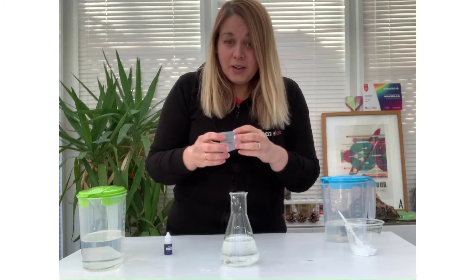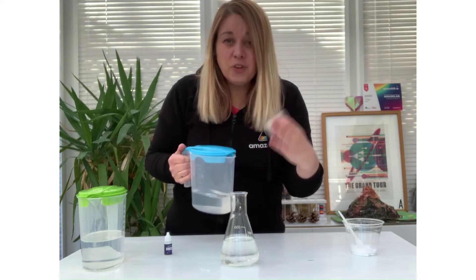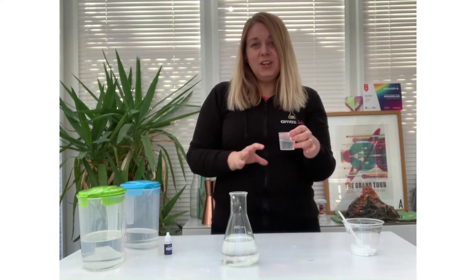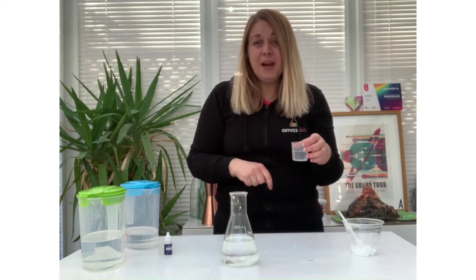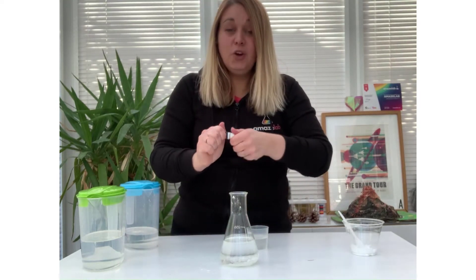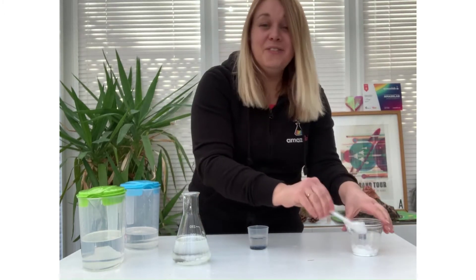The next thing we're going to do is take our small container and add some white vinegar. It will work with brown vinegar but the effect won't be as clear because you won't be able to see the reaction quite as well. So take your vinegar and add it to your small container. The quantities will depend on what size of container you are using — another fantastic investigation you can do at home looking at quantities of baking powder, baby oil and white vinegar for that perfect lava lamp effect. In fact you'd be able to make a full rainbow of lava lamps if you so wished.